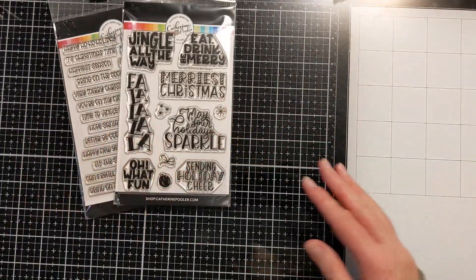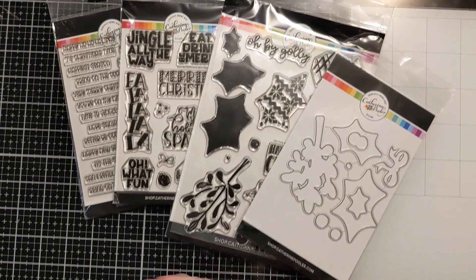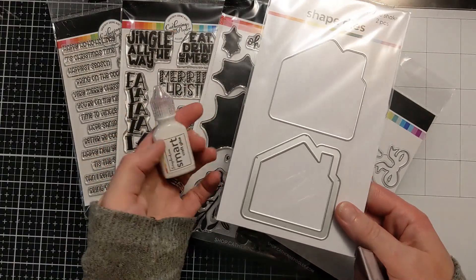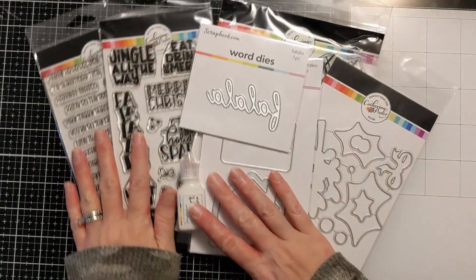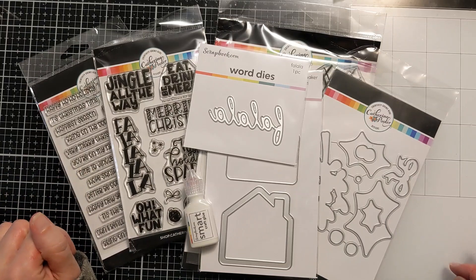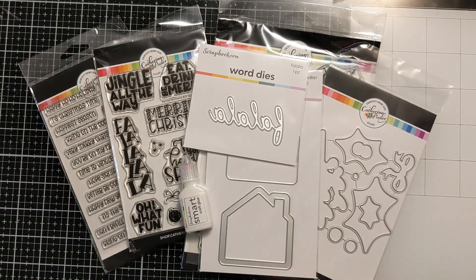Like I said, I couldn't resist the new release from Catherine Pooler. You guys know I'm a sucker for her stuff — her inks and a lot of her stamps. Then I got these freebies and this fun holiday die. That's my haul! I hope you enjoyed it. I'll link everything I got in the video description box below if you expand that area and scroll down. Don't forget to hit the thumbs up if you enjoyed this, and I will catch you next time. Bye!